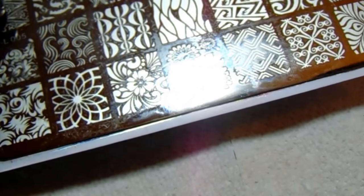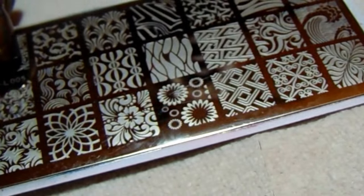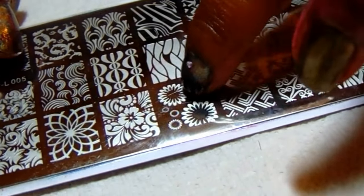I'll also be using Wet and Wild, which is a clear top coat, and then I'll top it with a quick-drying top coat which is Seche Vite. I also have my stamper, my queen scraper, and the plate I'm going to use is the Born Pretty plate L005. The image I'll be using is this one right here, so let's get started.